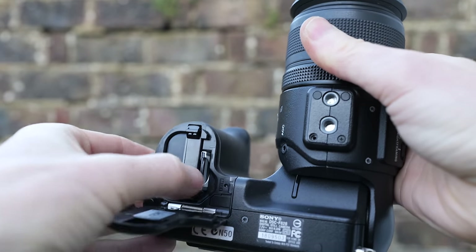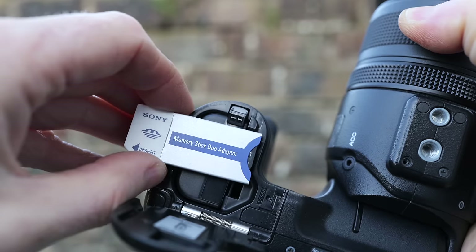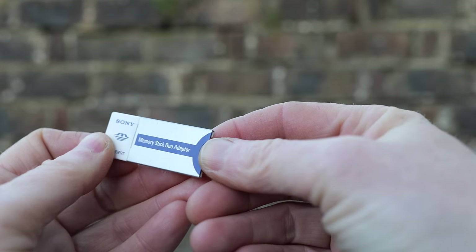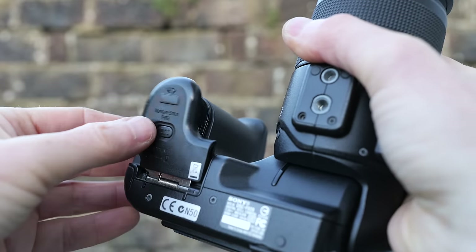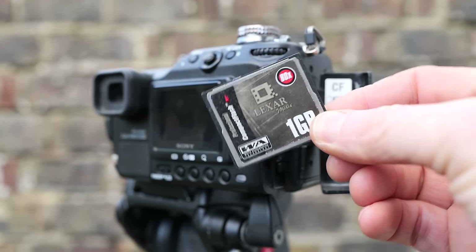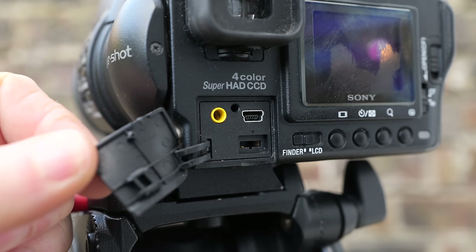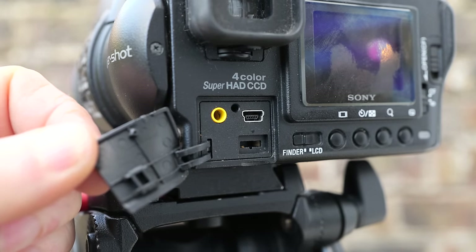As a Sony camera, the F828 used full-length memory stick cards, and by 2003 this also meant compatibility with the latest Pro versions with faster speeds and larger capacities. I used a 2GB Pro Duo card in an adapter which worked fine. But in a shock move, Sony also equipped the F828 with a compact flash card compartment on the side of the body, accommodating thicker Type 2 cards including the IBM Microdrive. A switch by the door lets you choose between CF or memory stick. Do note you'll need memory stick Pro or an IBM Microdrive to support 30fps video; standard CF or MS cards are limited to 16fps.